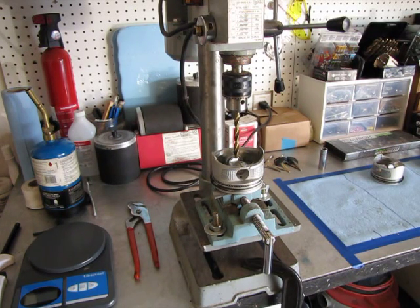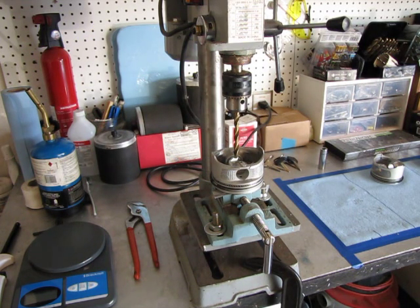Now I'm going to go ahead and finish up balancing these pistons. I need to take off about five grams — five grams off of two of them and four grams off of one of them — so they all weigh 300 grams each. I'm just going to show you one example of how I do that.